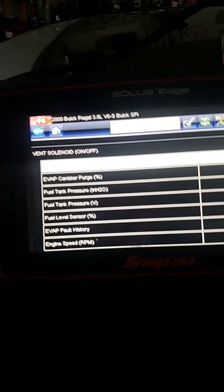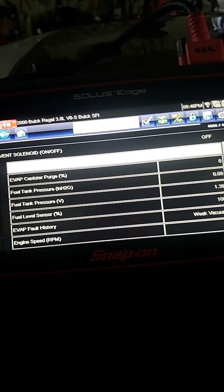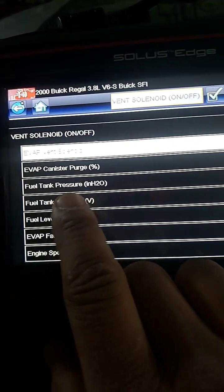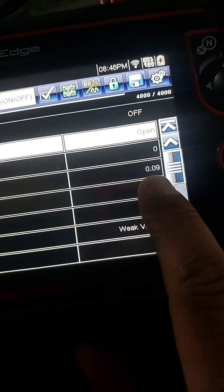Alright y'all, welcome back to Philly D's Garage. Today I'm going to show you real quick how to test a fuel tank pressure sensor. Right here you can see your fuel tank pressure — we're sitting at 0.09.